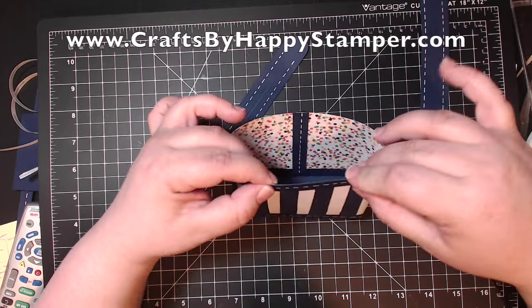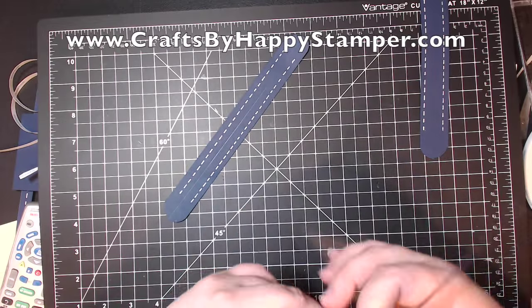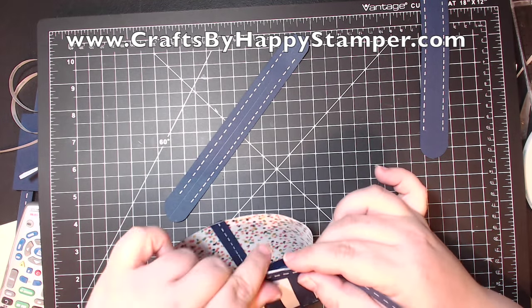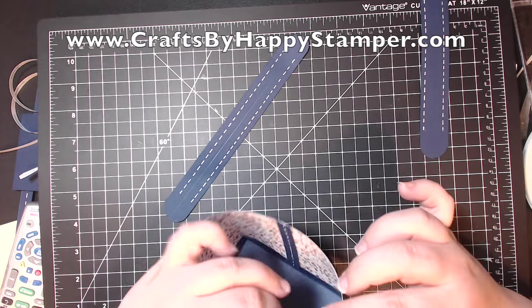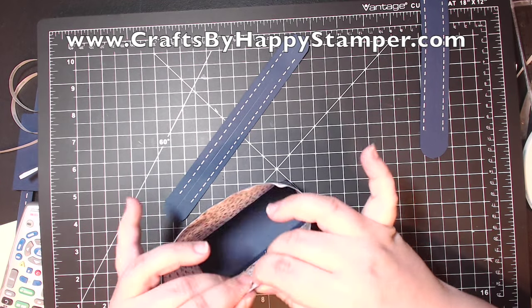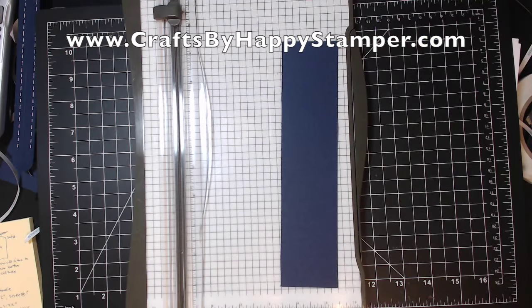I'm putting the second strip around the top. I didn't line it up right and ripped it back, and I wasn't very careful. So I ripped my Designer Series paper a little, but you can't really tell very much unless you're looking for it. And of course, now you'll be looking for it. If you do a real close-up, you can definitely tell.